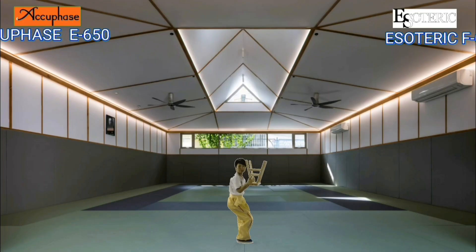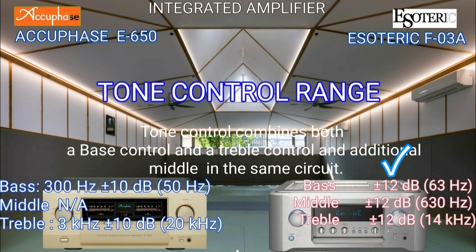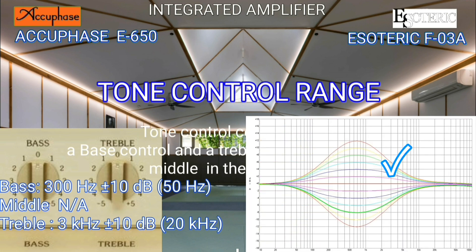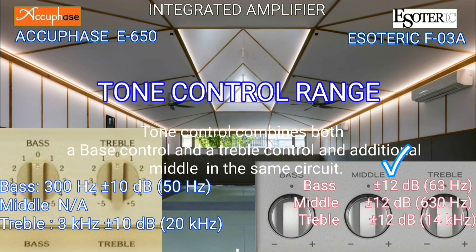The AQBase has a bass center setting of 50 Hz and 20 kHz treble. The Esoteric has a bass center setting of 63 Hz, a middle center setting of 600 Hz, and a center treble setting of 14 kHz.